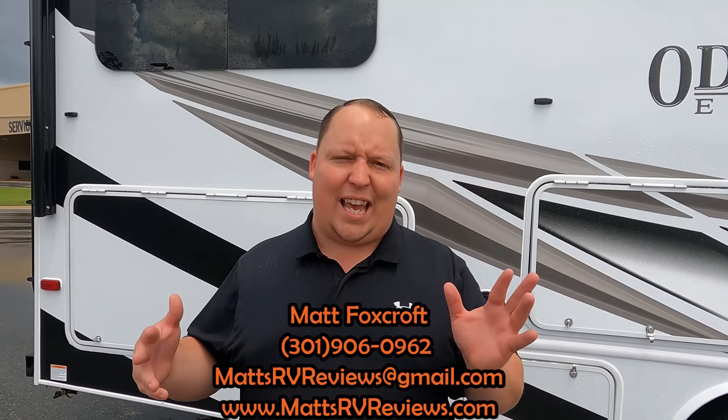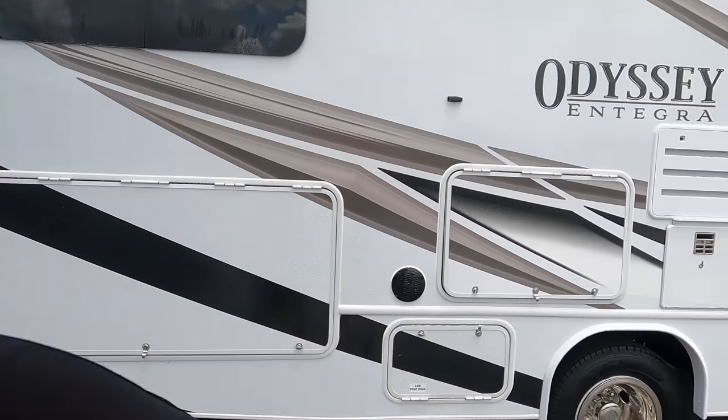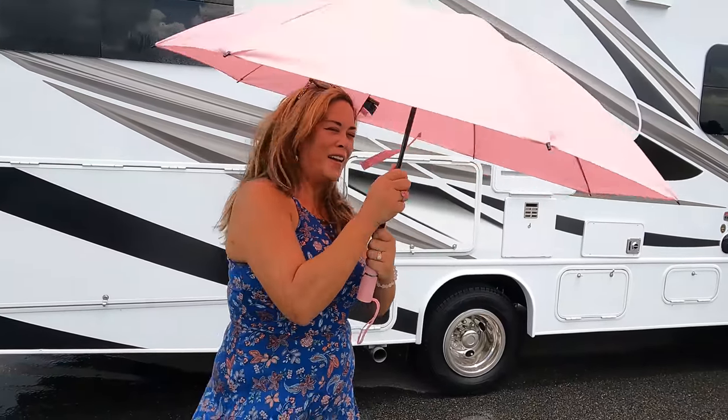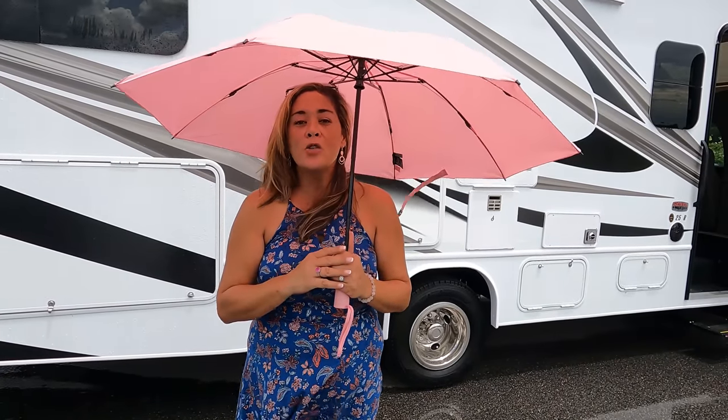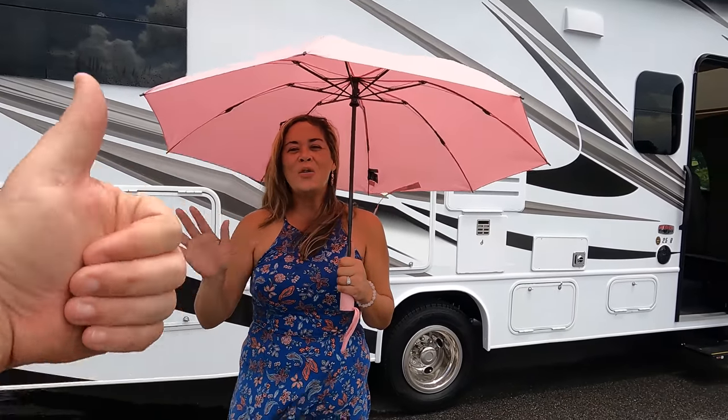Thank you so much for watching. If you guys have any questions about this motorhome, please call, text, or send an email to mattsrvreviews.gmail.com or 301-906-0962. That is my personal cell. The best thing to do is go to mattsrvreviews.com and click one of those three Contact Me tabs. If you're in the market for a 25 to 28-foot motorhome, in a few seconds we're going to put the Odyssey competitors on screen. Let us know the three things you like about this RV and the three things you dislike. Integra does watch all the videos and they are definitely in your comments - so make sure you leave feedback. We hope you guys are safe and well, and we look forward to seeing everybody next time.